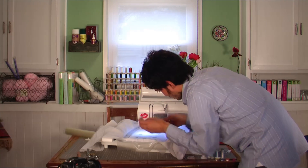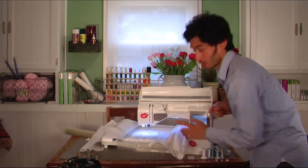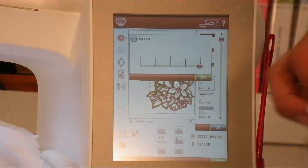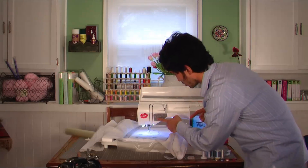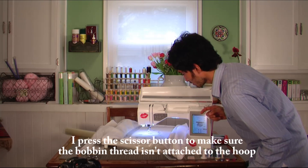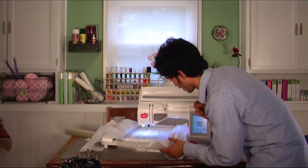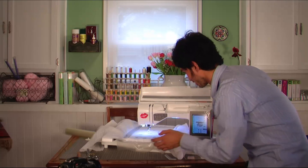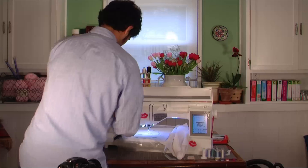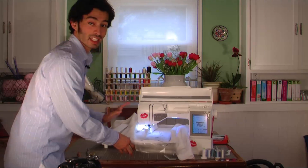Insert the needle, make sure it's all the way in, and tighten the screw nicely. I had changed my speed down because I was embroidering with metallic thread, but you can go ahead and change your speed back up to high. One last thing though — you need to press the scissor button, and it might be a good idea to press it before you put in the cutwork needle. I saw it go down and pierce the fabric, but luckily it landed in the right spot.